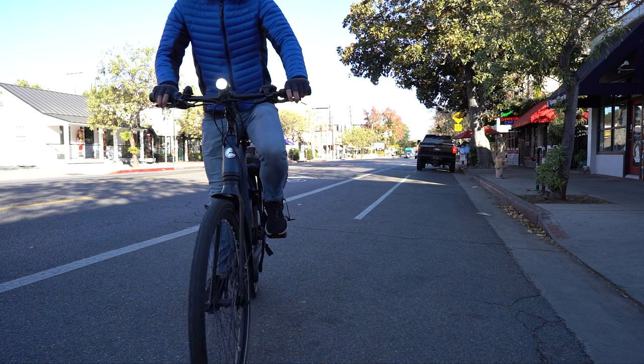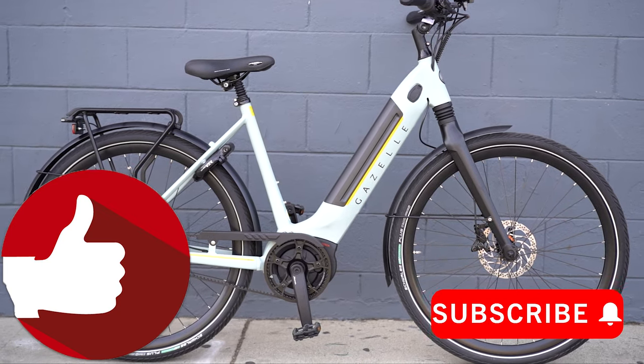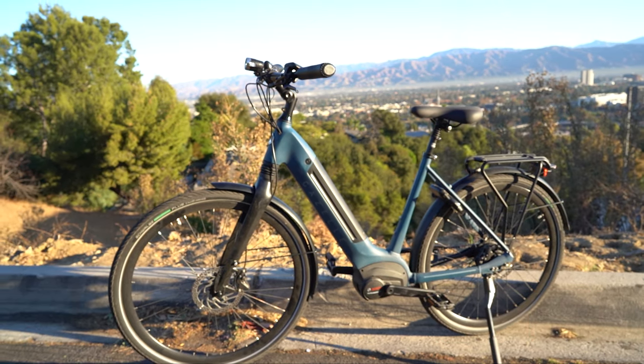I think both commuters and leisure riders will appreciate where this bike excels. If you found this video helpful, don't forget to like it and subscribe to the Fly Rides electric bike channel. Leave a comment below if you have any questions, and we will see you guys next time.